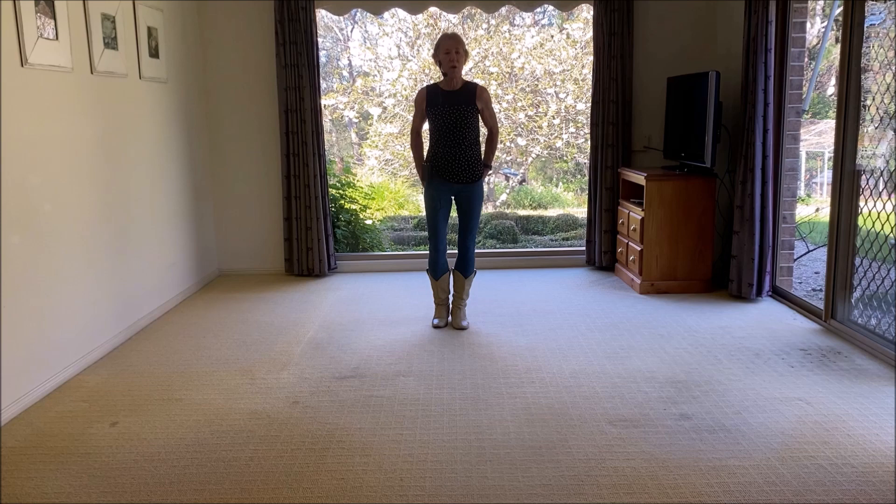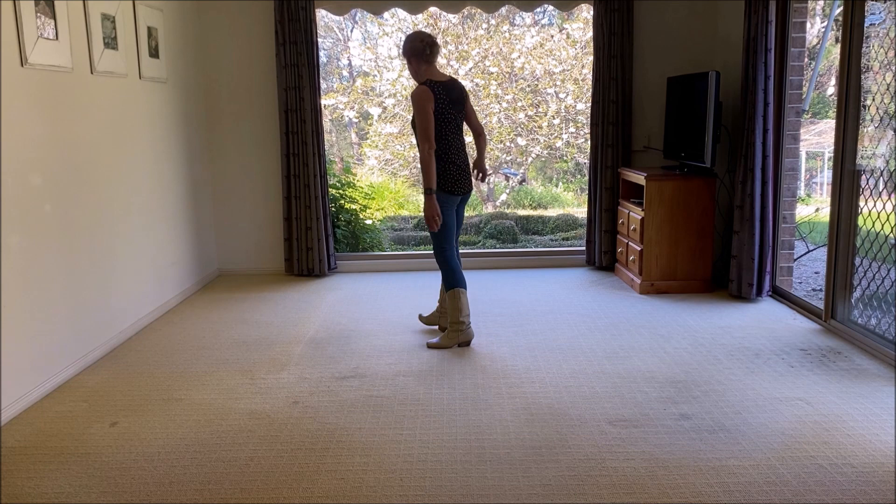It's a 16-count intro. It's very slow. It's quite a long song. It's not going to be everybody's cup of tea, but it's a bit of a contrast to some of the other things that are around at the moment, and I hope you enjoy it. So let's get started.